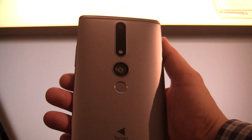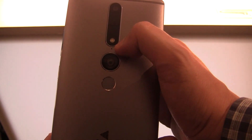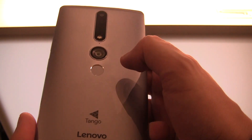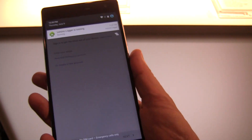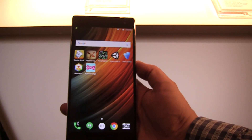Of course, the cameras on the back — you can see both of them — and there is definitely a massive flash LED light. Last but not least, we have a fingerprint sensor. It has a 4050 milliampere hour battery, so this should easily get you through the day.